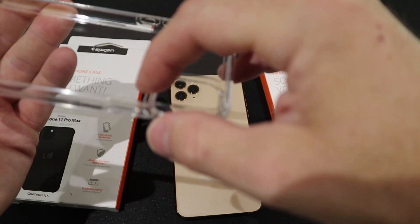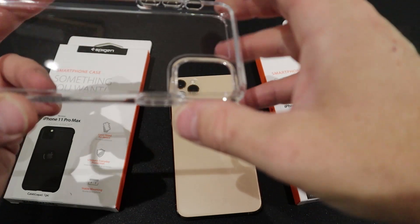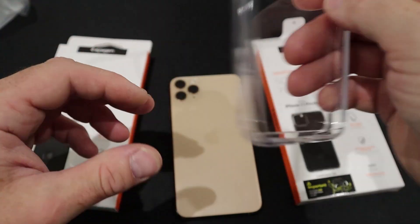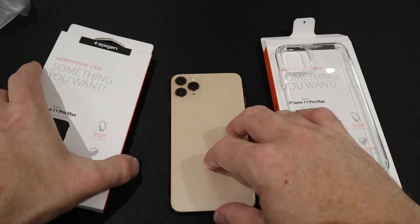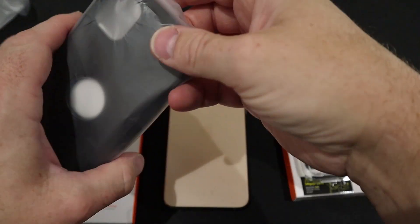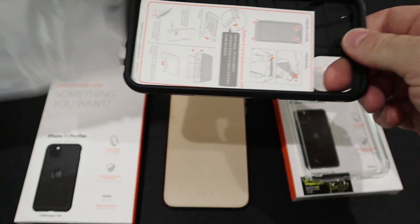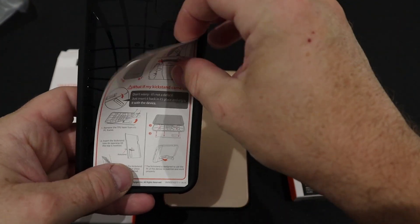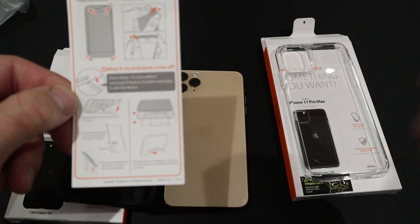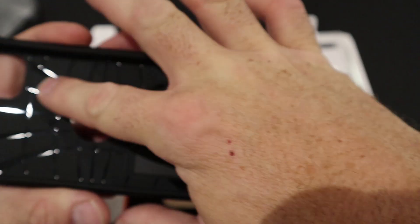On the inside here it's got a slight raised lip, which will help stop dust and whatnot getting inside the case and obviously damaging your phone. Now let's try the maximum protection one, which is the Tough Armor. No sticker struggles with this one — just a little pamphlet to let you know how best to put it on and take it off. It's got a nice web pattern on the inside.